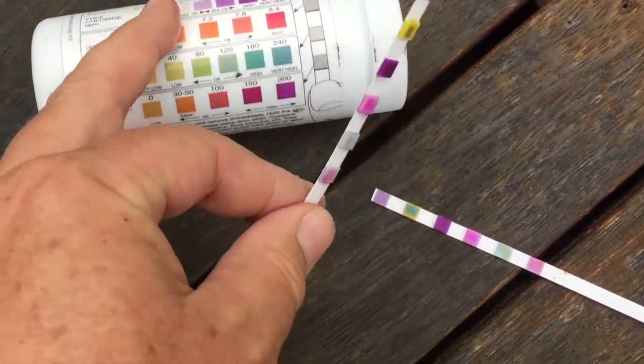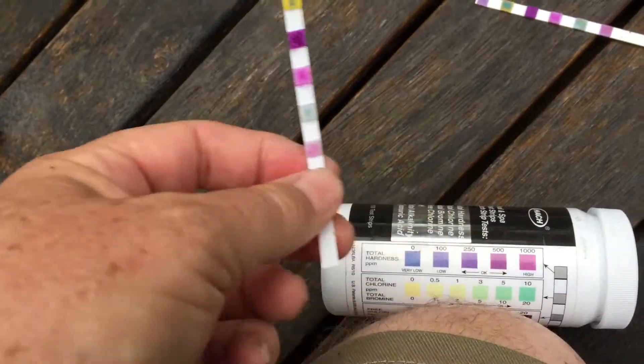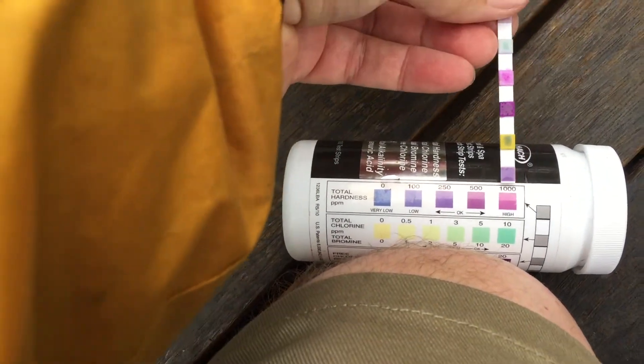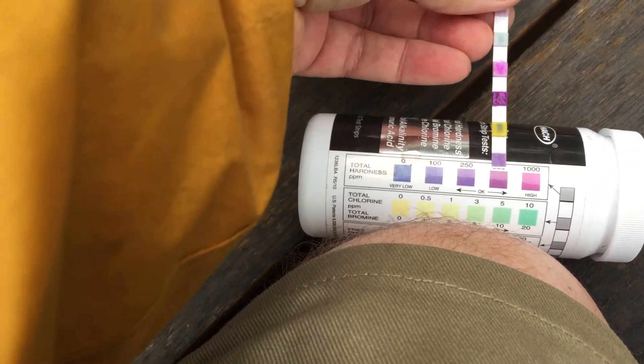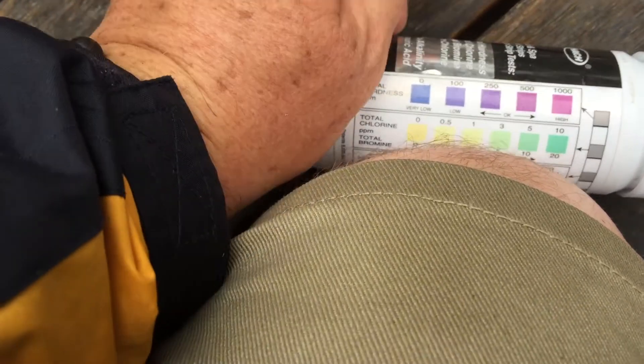Here it shows a finger on this which is very helpful — you hold it down at the bottom. The first pad we're looking at is the total hardness, and if we compare the top pad we can see that it's around the 500 mark. The second one is the total chlorine — this is actually very dark in the middle, it's up very high. The next one for free chlorine is around 20, very high as well.